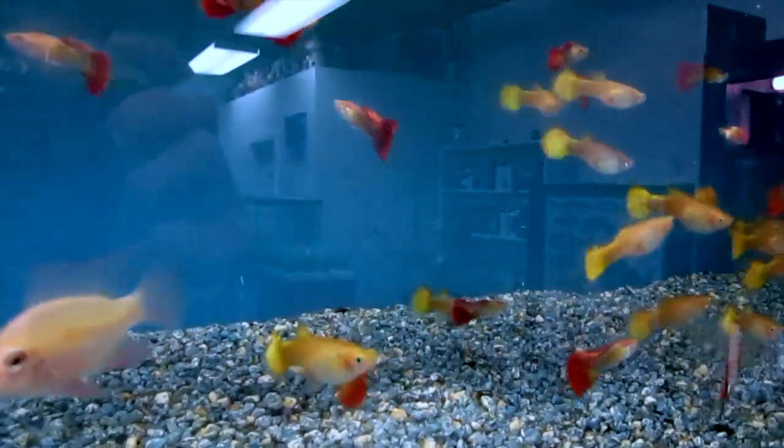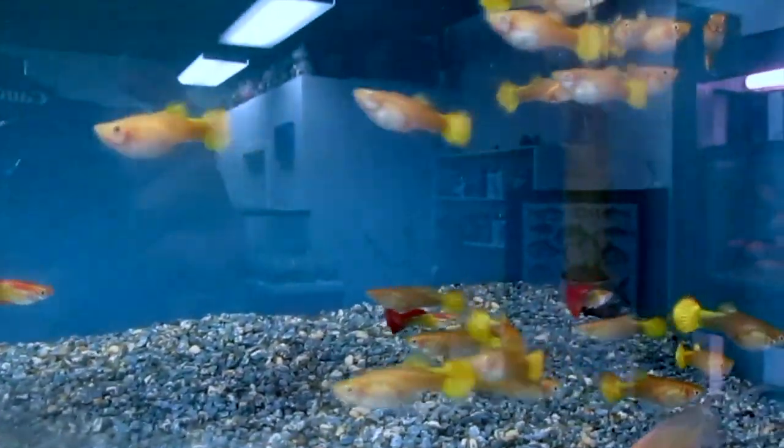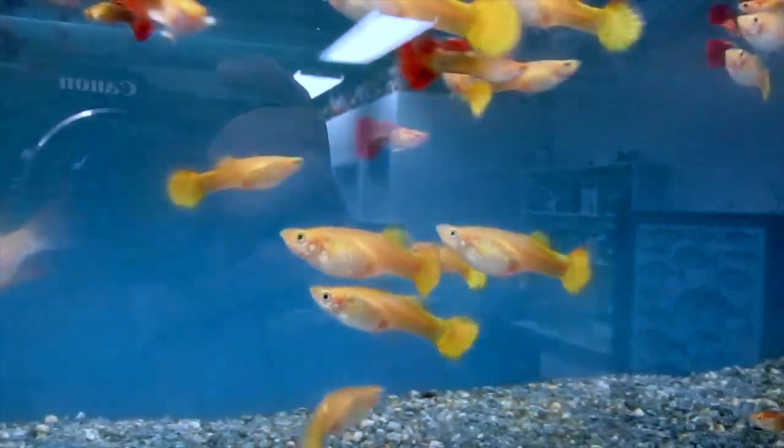From the looks of it, the first thing I kind of notice is that maybe the orange color is not as vibrant — his tend to be a little bit more on the red side. Here's a look at Kamaki Backyard's guppies in a store, and as you can see the males look a lot more red. Another thing I noticed is that they're a little bit more stocky and fuller in the body too.